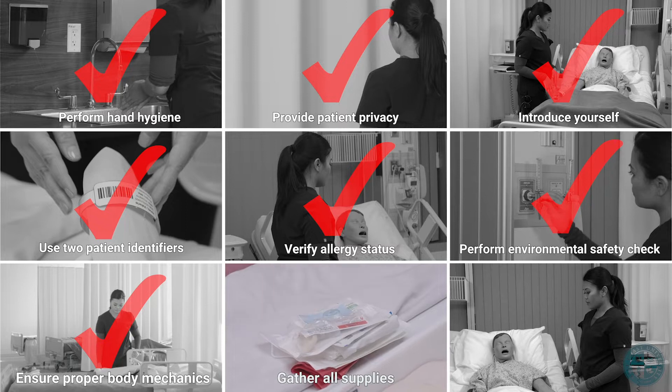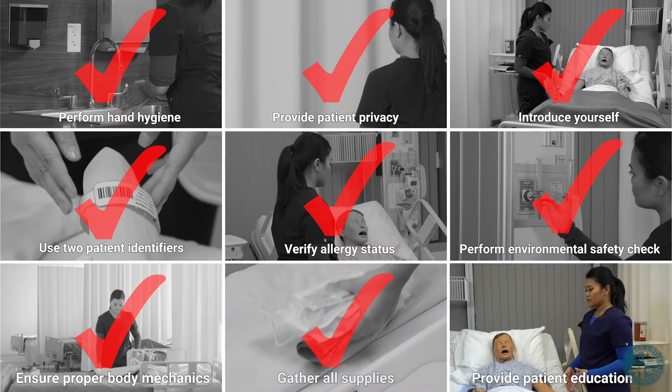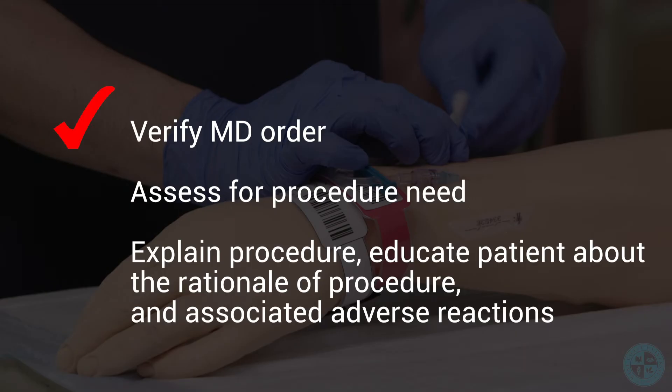Gather all supplies. Provide patient education. Verify MD order. Assess for procedure need. And explain procedure to patient. Educate patient about the rationale of procedure and associated adverse reactions.